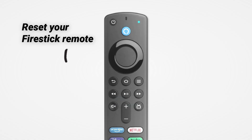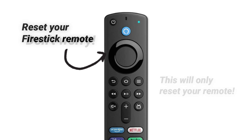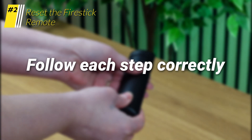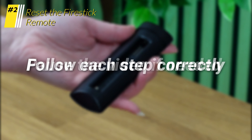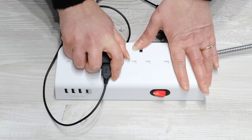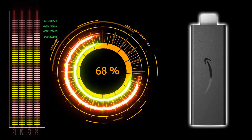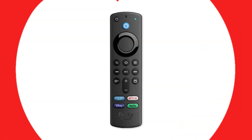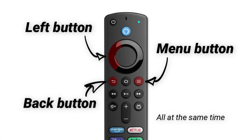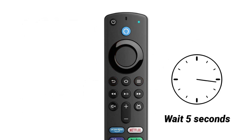Next to try is a reset of the Firestick remote. Don't worry, this will only reset the remote and not your Firestick. The following steps need to be carried out correctly — if you need to, pause the video after each step so that you can follow along. Unplug your Firestick and wait 60 seconds for the power to drain completely. Next, press and hold the left button, menu button and back button all at the same time. Hold them for 12 seconds, then release and wait 5 seconds.